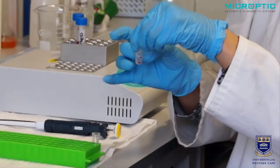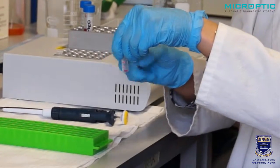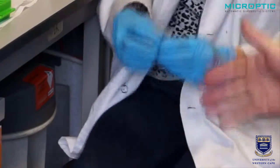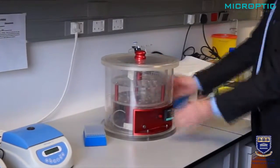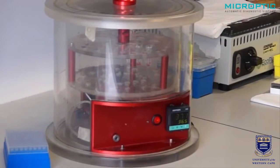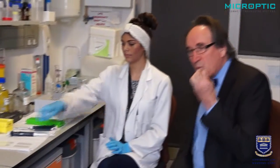Mix the sample well, which is now a mixture of capacitating medium and semen at a dilution of ten times. This now needs to be incubated in an incubator for about three hours, done at 37 degrees centigrade.